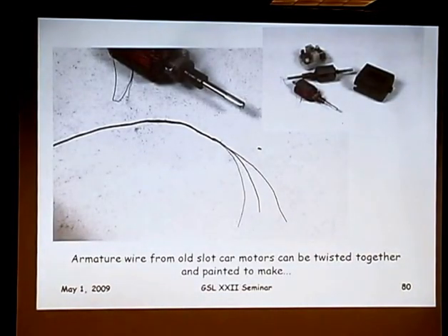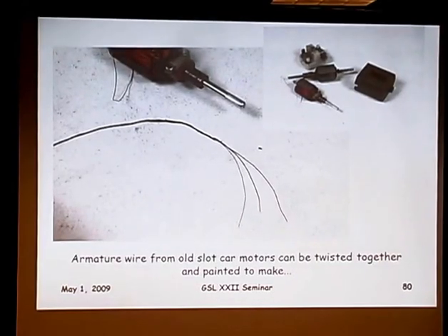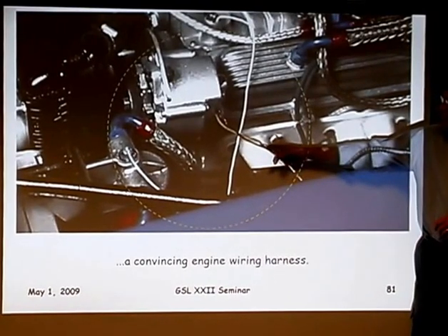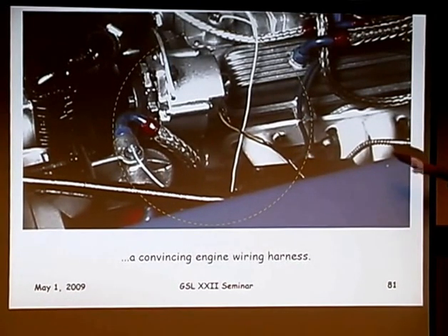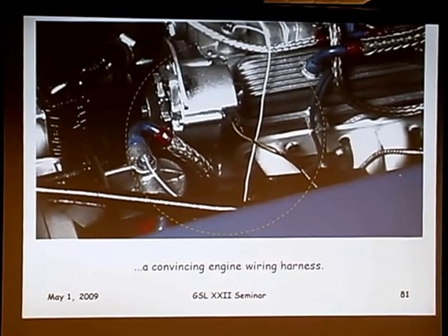Wire from an old slot car motor — you unwind the armature; it's a real fine wire. Take however many you need, three, four, or five together, and you twist them all together. Then you paint it black up to where they start coming apart, and then paint each of those a different color, and it makes an excellent scale wiring harness. The black paint replicates the tape wrap of the harness, and the individual colors represent the individual wires. It works in any scale — 1/12th scale, but also 1/24th, 1/25th scale; you just need finer wire.